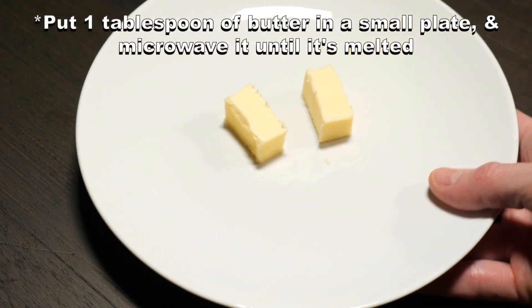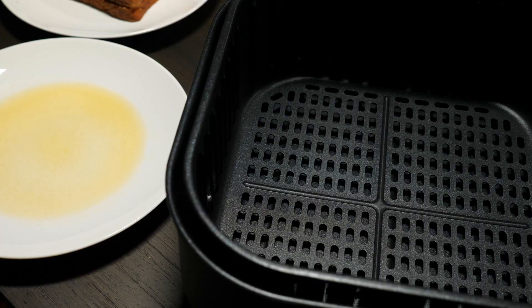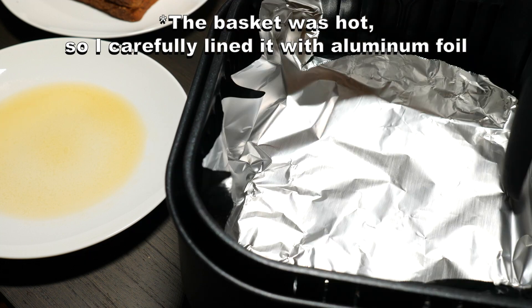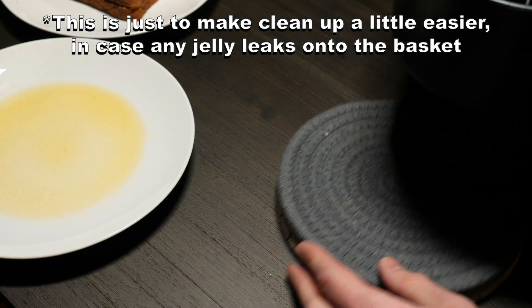I then put one tablespoon of butter in a plate and microwaved it until it melted. I preheated my air fryer to 360 degrees Fahrenheit, and the basket was hot, so I carefully lined it with foil. This is just to make cleanup a little easier in case any jelly leaks onto the basket.